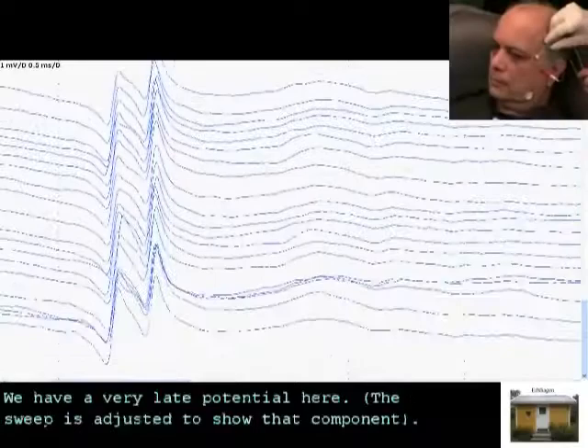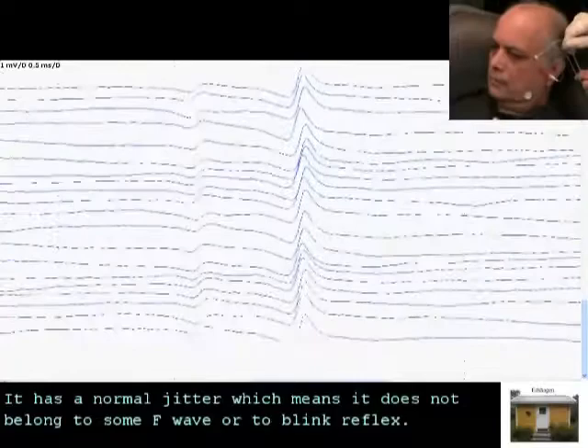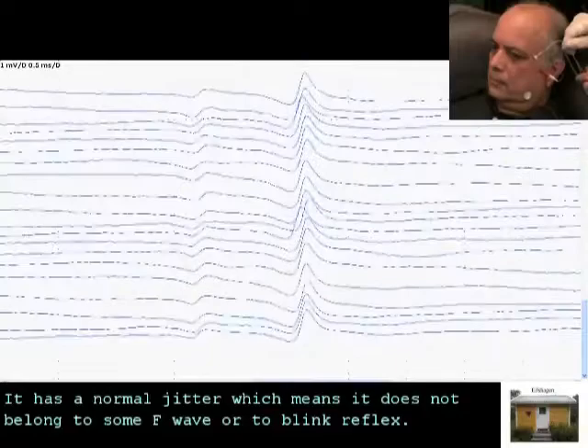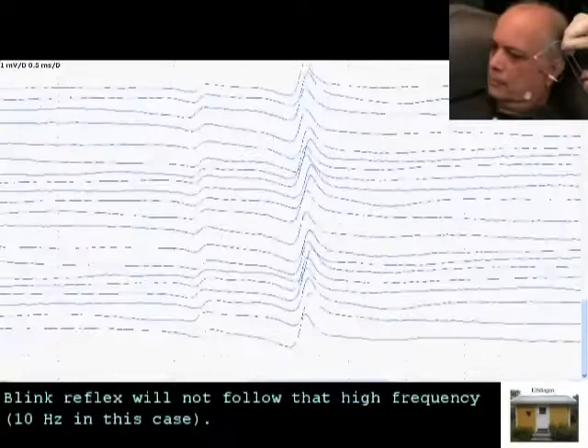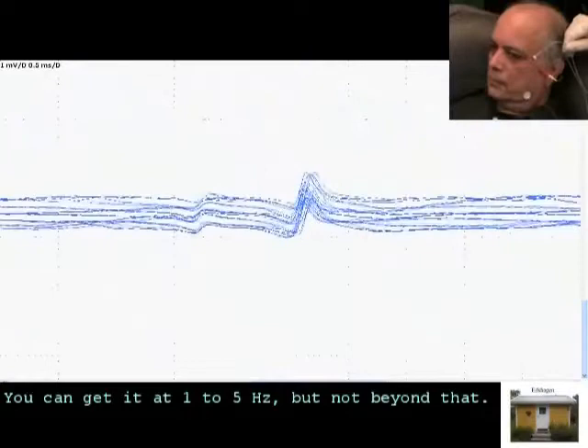We have a very late potential here with a normal jitter, which means that it does not belong to an F-wave or to the blink reflex. By the way, the blink reflex will not follow at high frequency — we can get it going to 5 Hz but not beyond that.